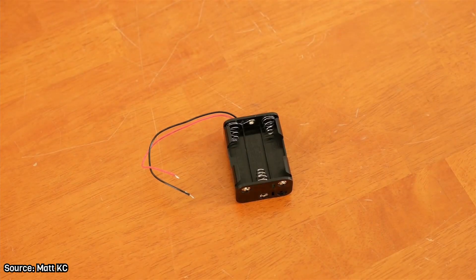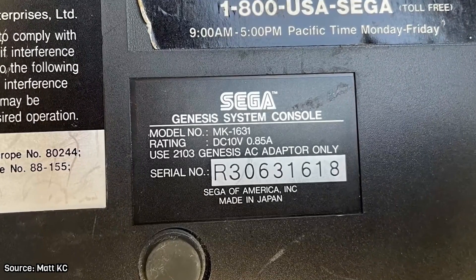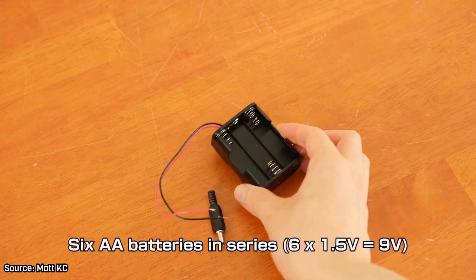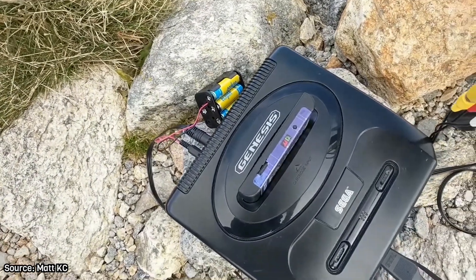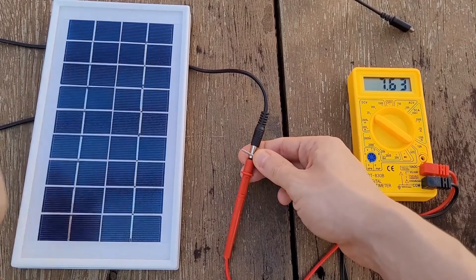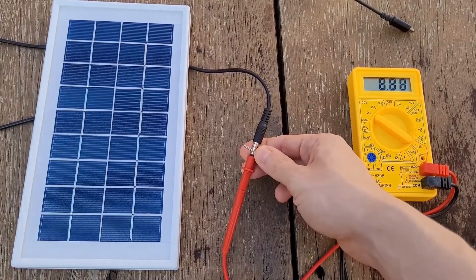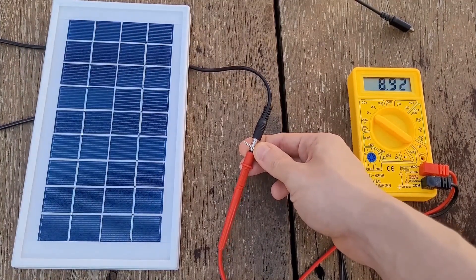I saw Matt Casey's video about running a Genesis on batteries, so I thought: why not make it even better and run it on solar energy? That was my goal, but the solar panel I got was actually too weak to sustain the voltage needed, and it didn't work. So I reworked the idea and made a portable charger for my Switch.